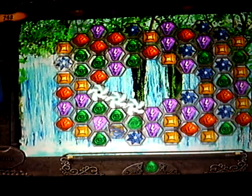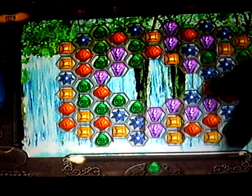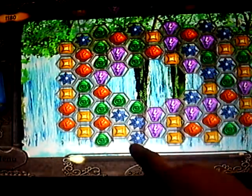The object of the game is to get three or more of the same colors. However, what I discovered is if you're using touch, they always have to be the same color.